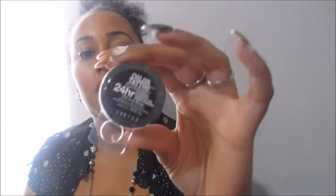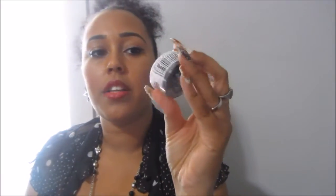Next is Nude Pink and it just looks like this. I heard this is good for color correcting your eyelids. Next is Just Beige and I heard this compared to MAC Soft.